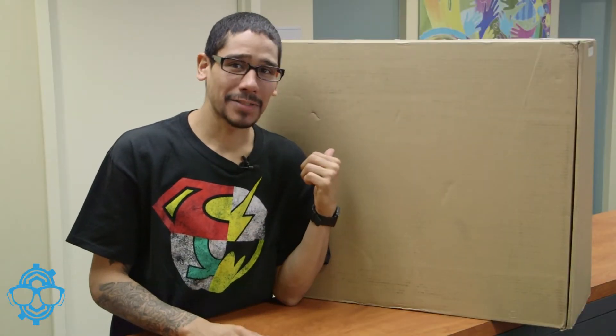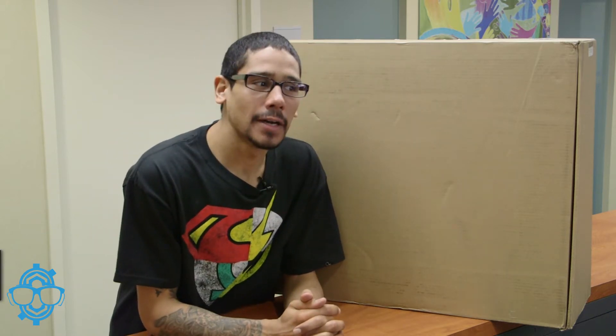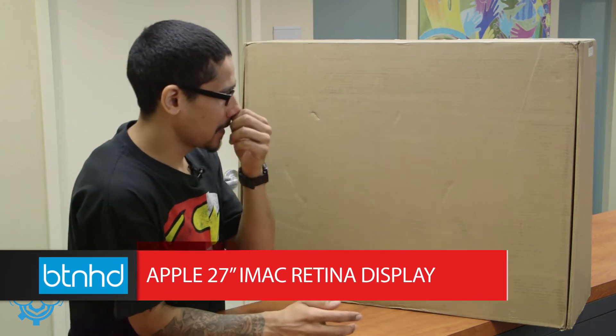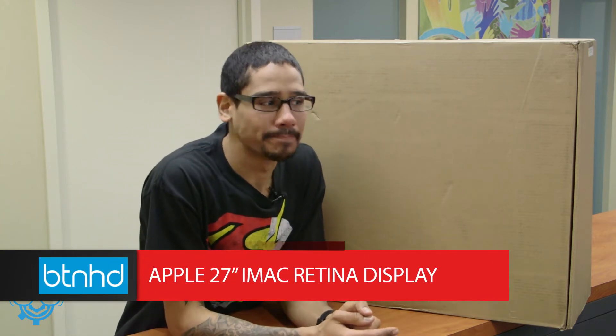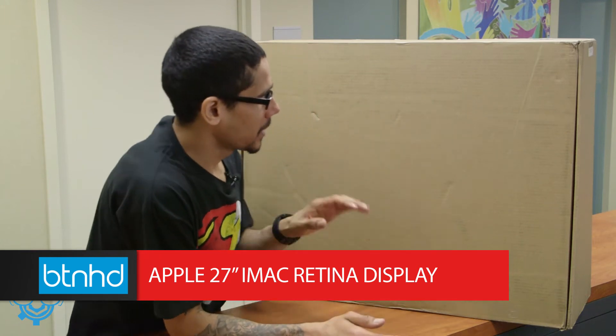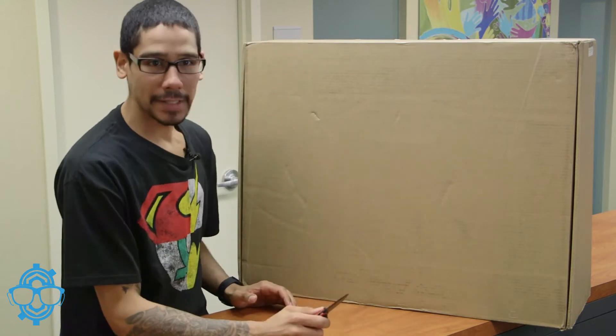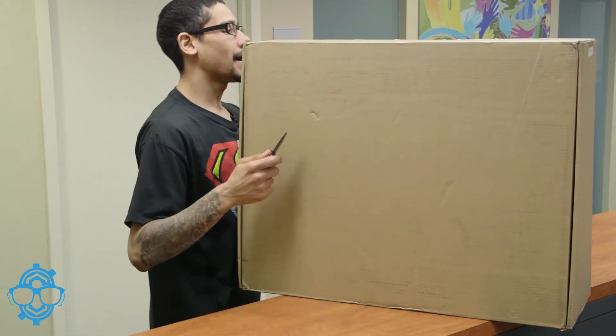Hey guys, welcome back. This is Bernard from BTNHD and yes, I got a big box right next to me and it's another awesome unboxing. I think we ordered an iMac — I believe it's a 27-inch iMac computer. It's the one with the retina display. We're actually upgrading our marketing director and she's super excited. I'm super excited, so let's do the unboxing.